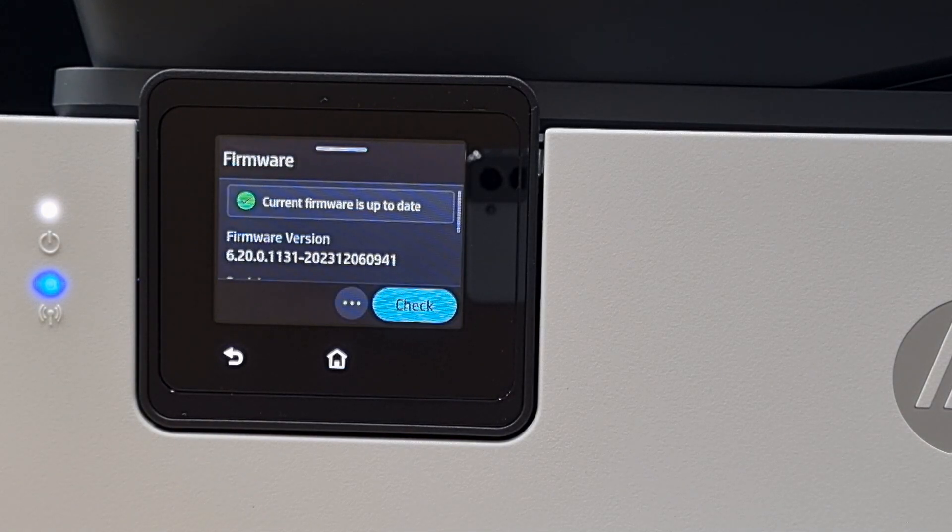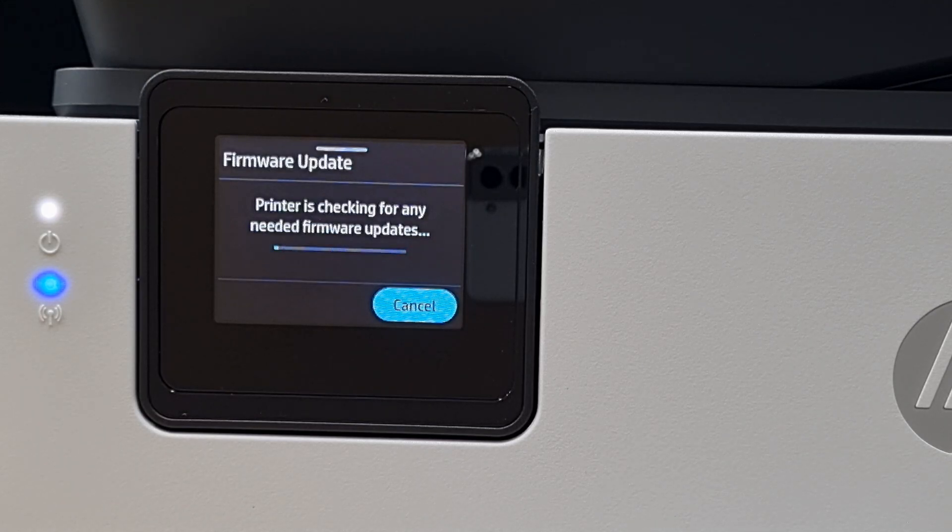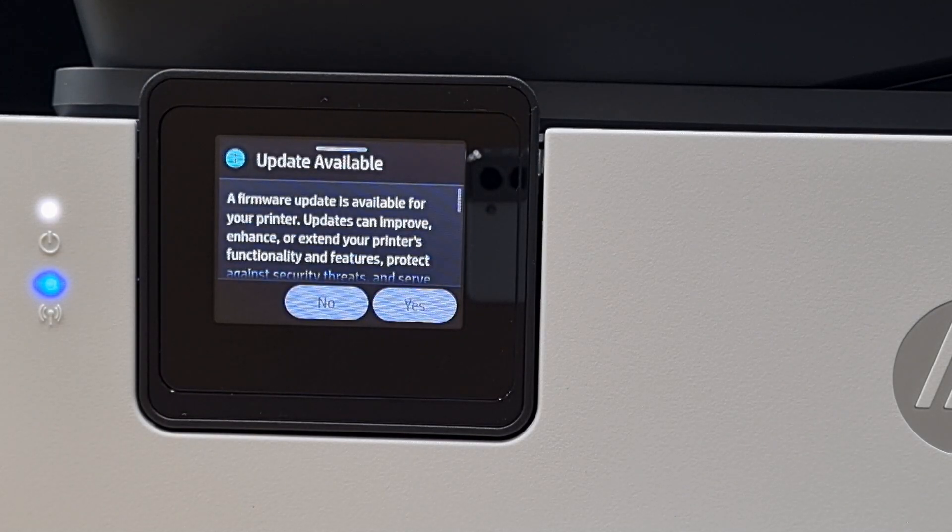So this is the current firmware that the printer has. Let's check for new firmware. There's an update available.